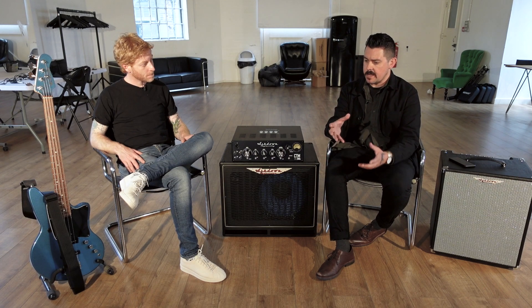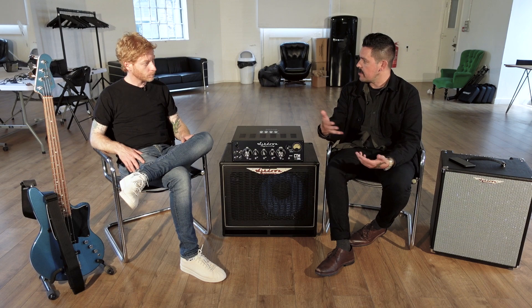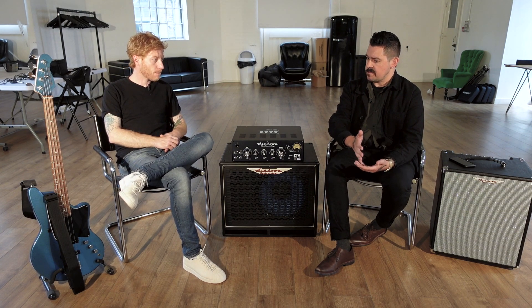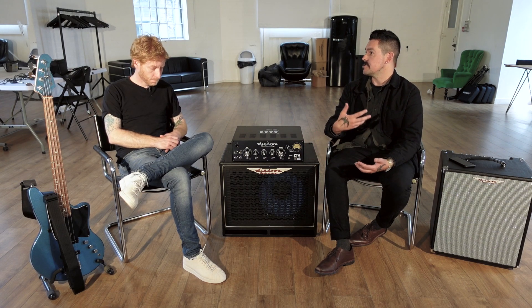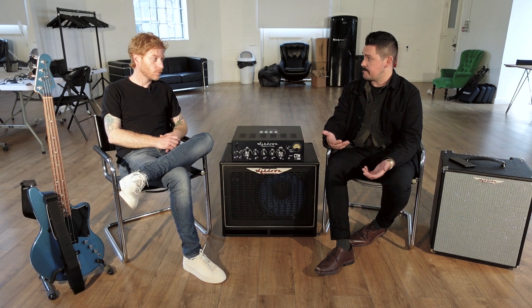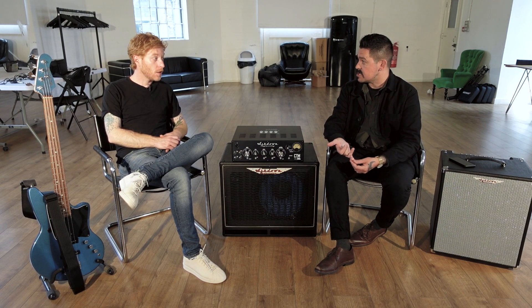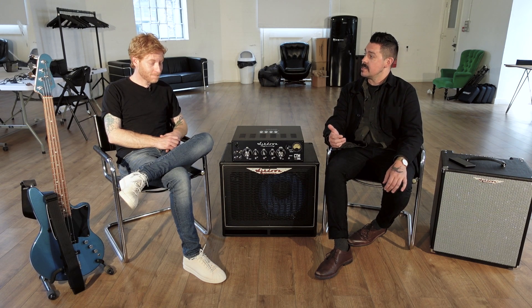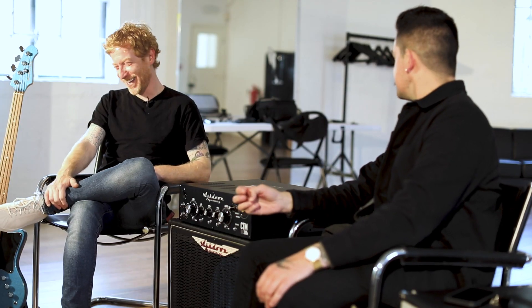With your basses, there were active PJs and you've wheeled those out a lot, but over the last few years we've seen you make a move to a lot of passive stuff. We started seeing you use jazz basses a lot more — they were passive — and then when your Squier signature model came out, you'd gone for a 60s-inspired passive jazz bass, which I remember thinking at the time, 'Oh, doesn't he play active?'